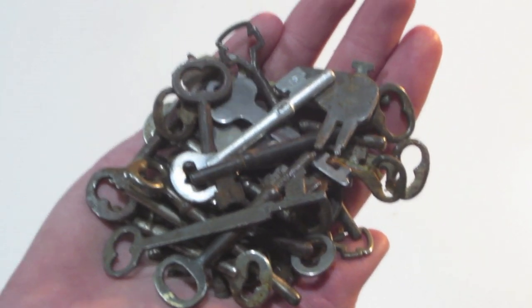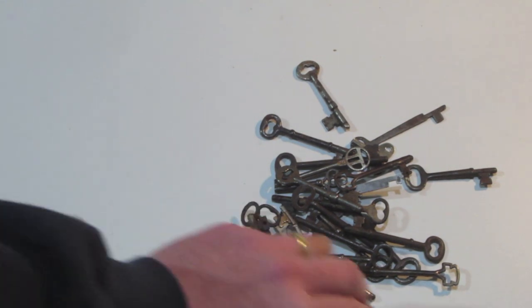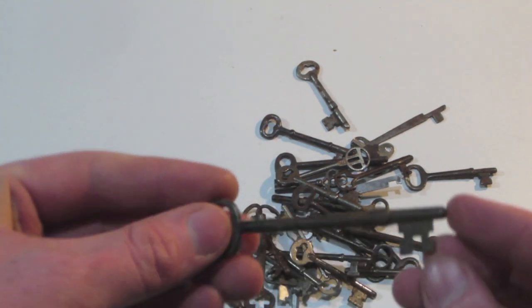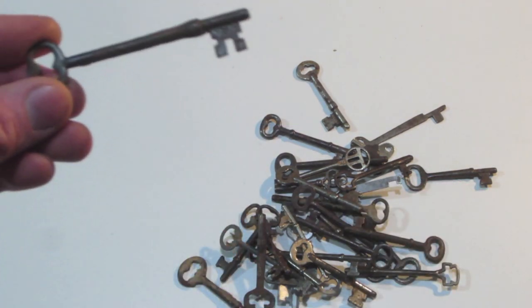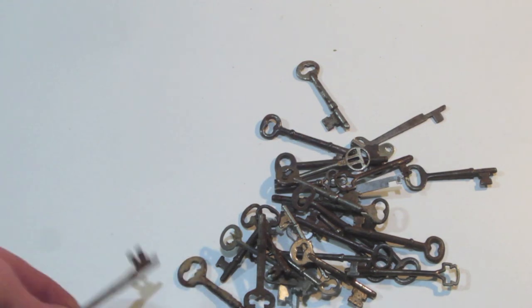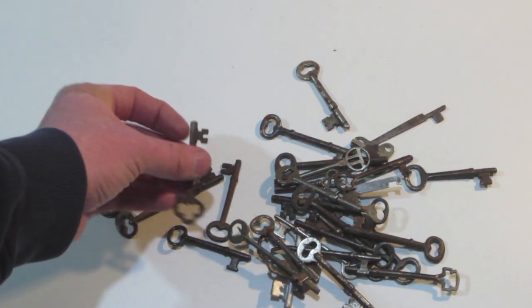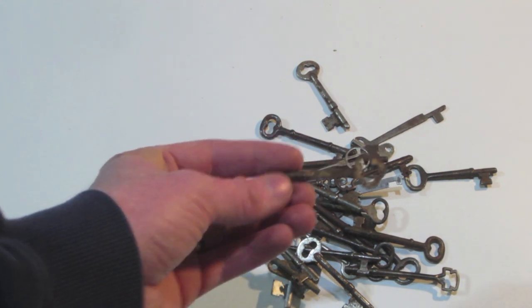Here's a collection of keys that I've been saving for a while. A lot of these keys are an older style of key. I found a lot of these in a recent storage locker that I bought, but I've been collecting and setting aside older keys for a while now. Not all of these came out of that one unit.